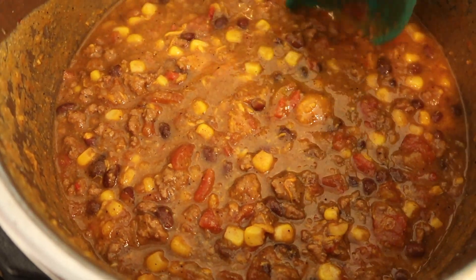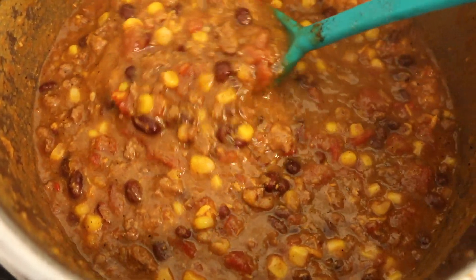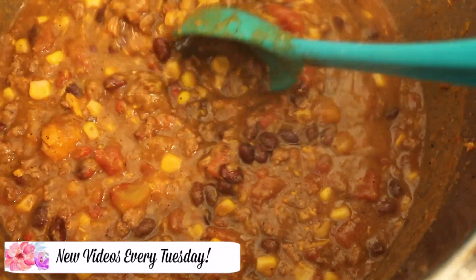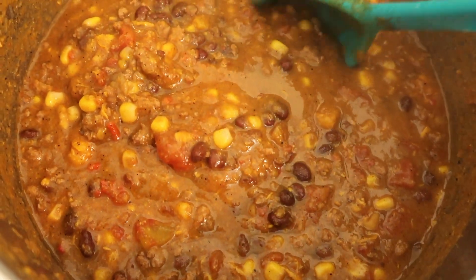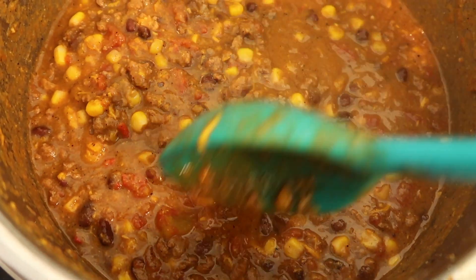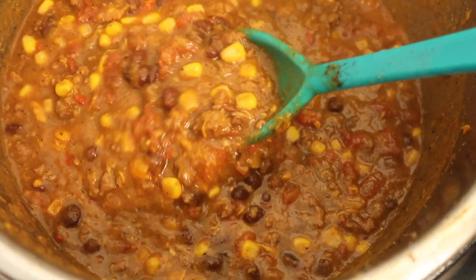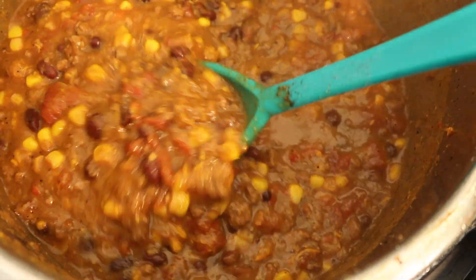I wanted to show you guys how the soup starts to look if you let it sit for a bit — it gets very thick. When I originally stirred it, it was kind of watery, but I let it sit for about 10 minutes and it really thickens up nicely. I really don't like my chili to be watery, so this is the perfect consistency. I did try some and added a little more seasoning, but I will leave the exact seasoning measurements down in the description box.